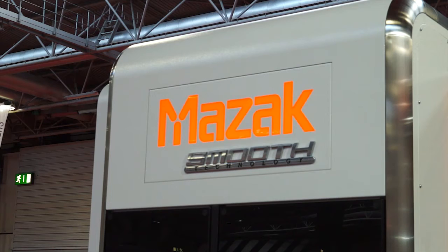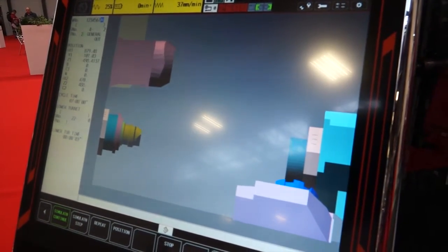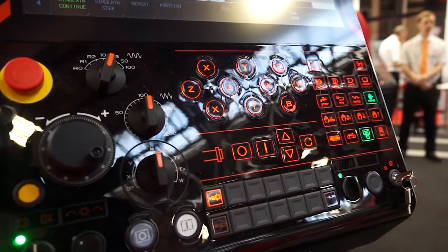It's also got the new Smooth Technology, which gives the operator more flexibility — you can get into the programs, look at different features, and put models in to visualize them. Whilst a component is being made, the operator can produce the next program on the Smooth control as well.